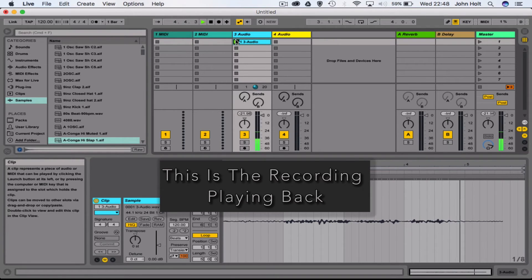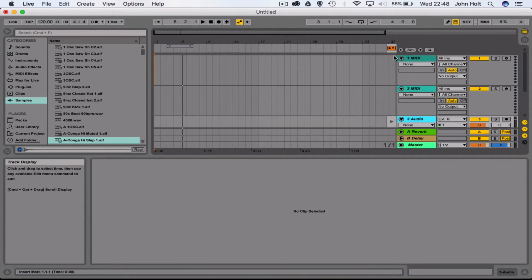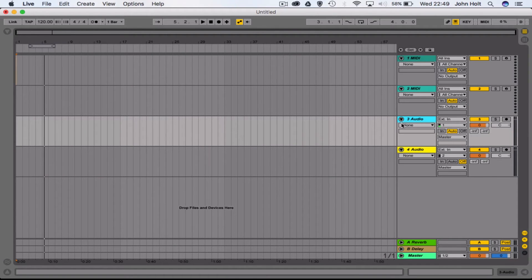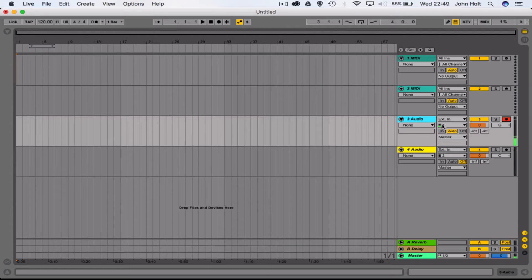If we go into the second view in Ableton, the second place we're able to record audio is directly onto these audio tracks. To activate this section we press this button up here. I can record audio directly onto the audio track — same thing again, hit record-ready on the track and it's receiving input number one. When I talk into the microphone you can see my voice recording onto this audio track.